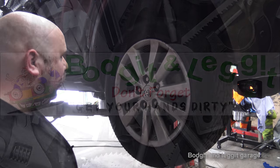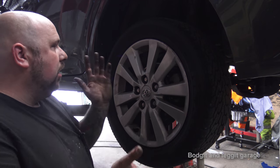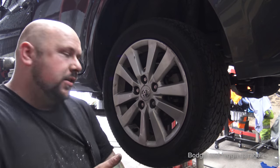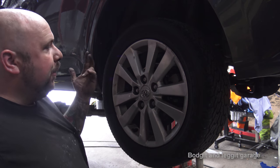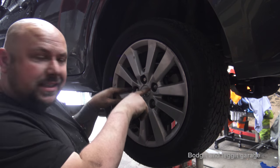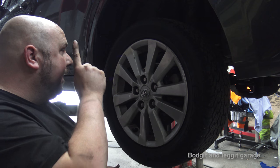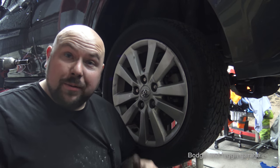Hello and welcome back to another budget and legged video. We've got another part on this Toyota — we are doing the back brakes on a Toyota Auris, doing the back pads and discs. I showed why we're doing it in the first video. So we're going to whip off the wheel and we're going to see why.